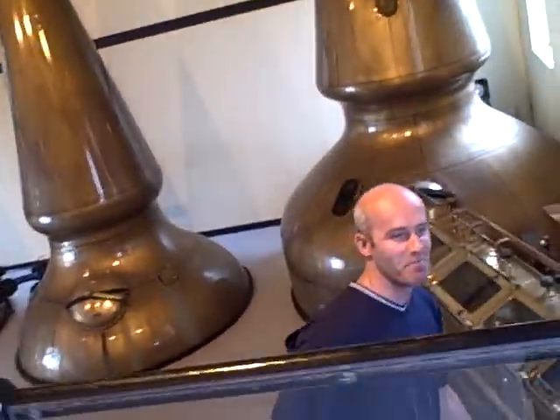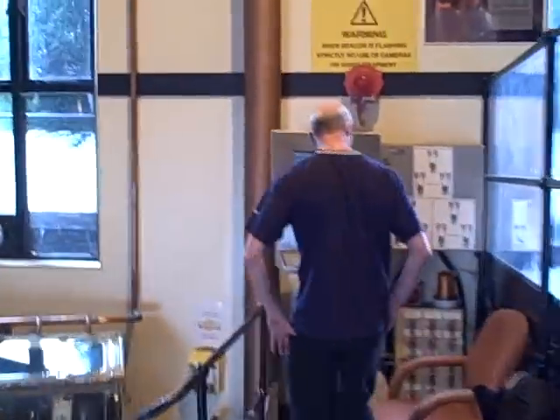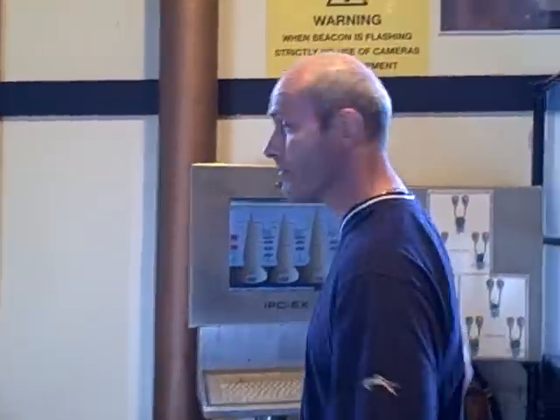The stillman today is Andy. Hi Andy, how you doing? There's a tour going on, so I want to get this done just before they come in so I don't have to talk over them.